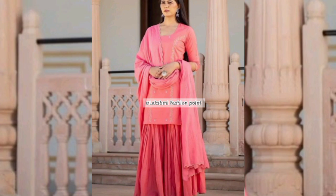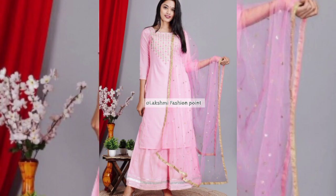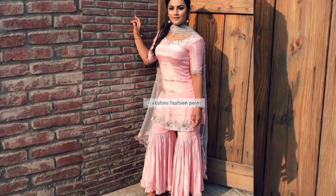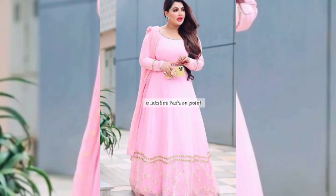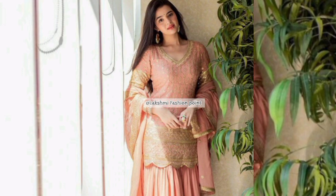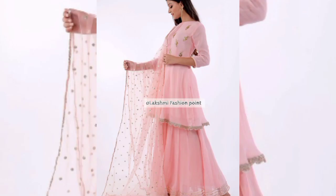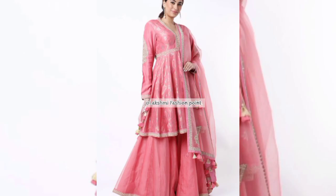In this video you can see many suit designs — they are trendy and have a royal look. You should try them to make your look beautiful and pretty. These designs are perfect for summers; for summers you should have a light color fabric which looks very beautiful. You will get all the designs in this video.